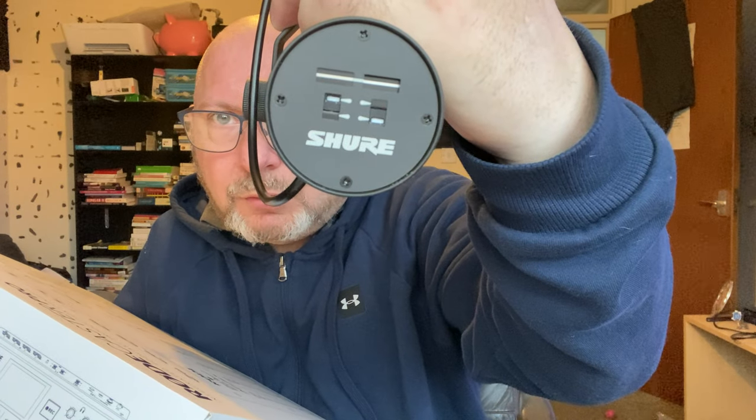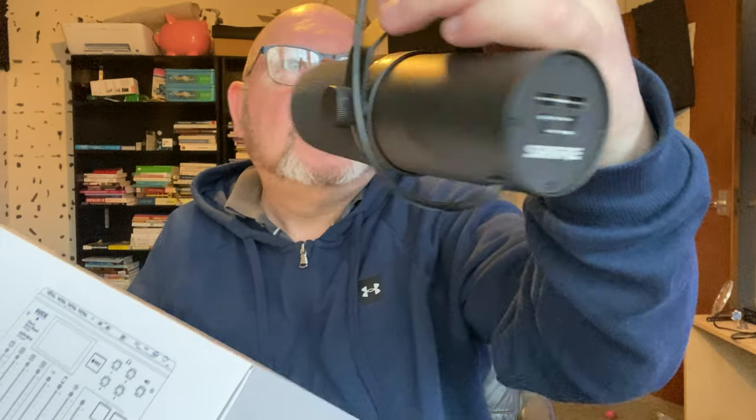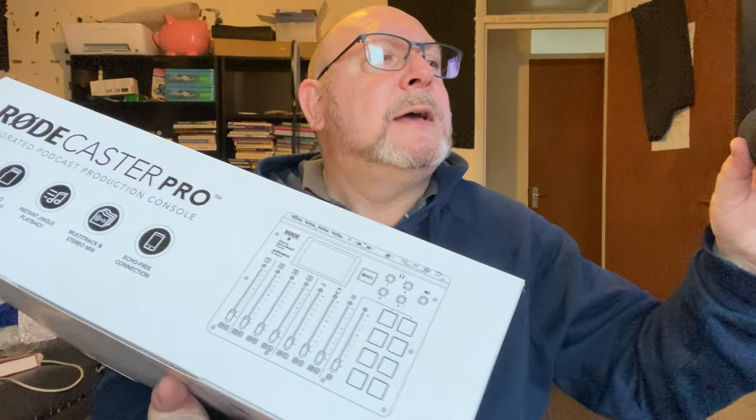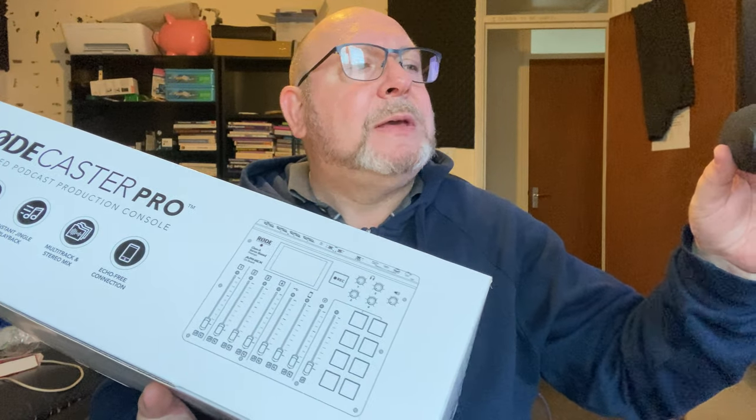I've had Rode microphones before. The microphone I use now is the Shure SM-7B, and it's a really good mic. I'm not using a mic for this video — it's not all attached yet.